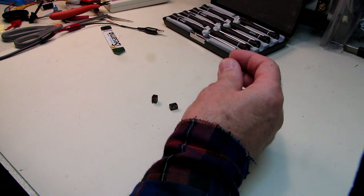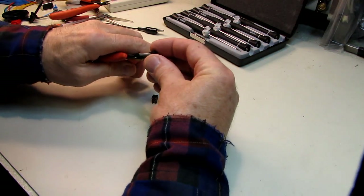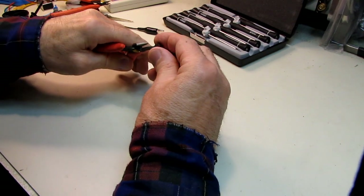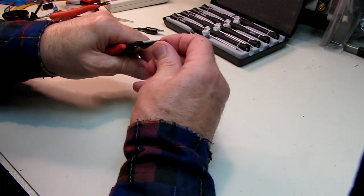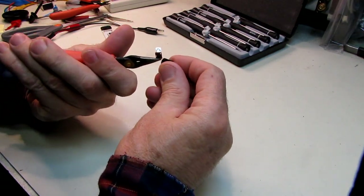Let's crack one of these things open and see what's inside. We're just going to go medieval on its ass. Let's see if it'll break open. There, the case appears to have popped loose — some of the guts have fallen out.